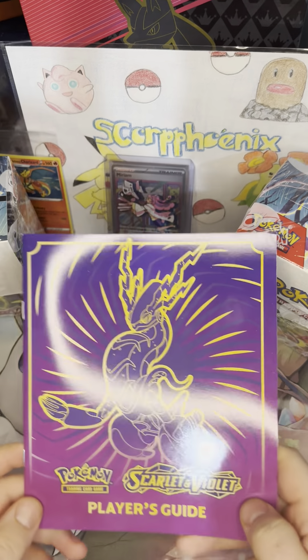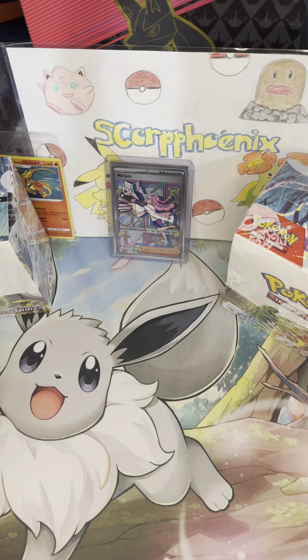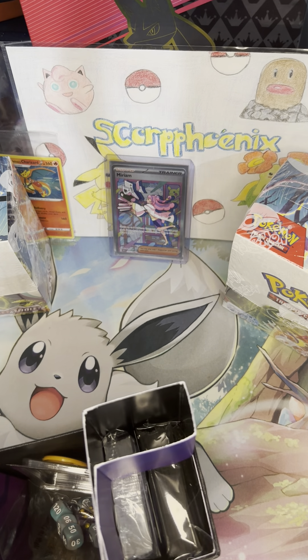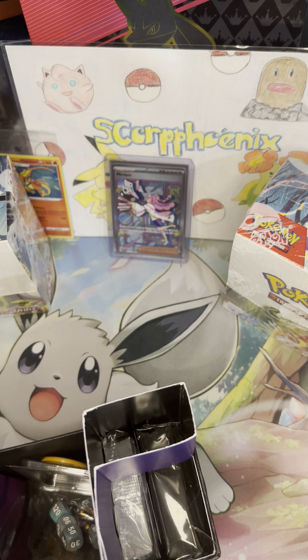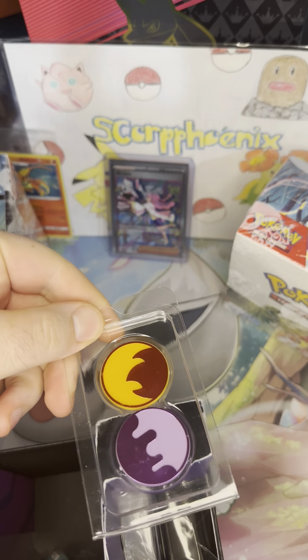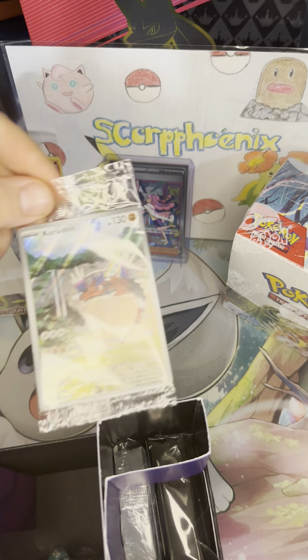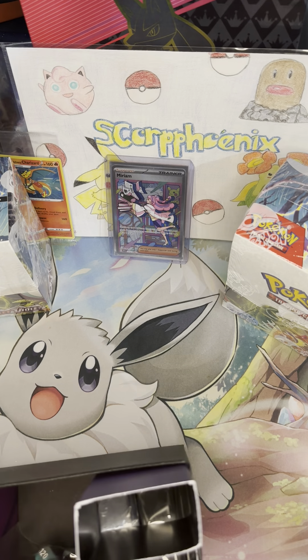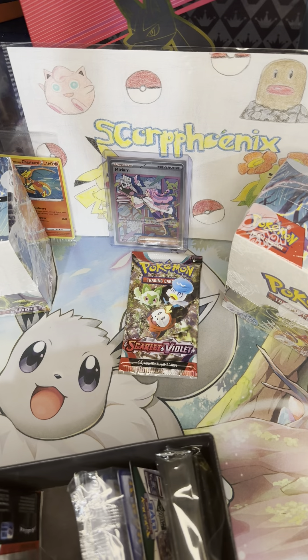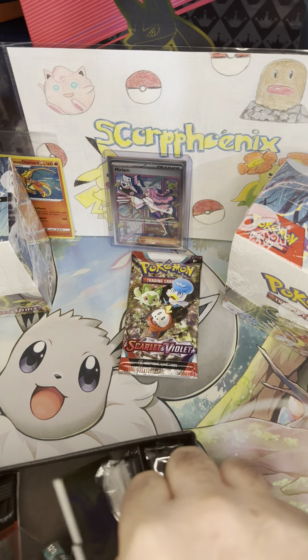Here's just a quick look at the player's guide — we saw the Koraidon one yesterday, so we're going to skip that. The price of these went up by $5, but you get two extra things you hadn't gotten previously: one being the promo, and you also get one extra pack. So for five extra dollars, I think you end up making out as far as the price goes.